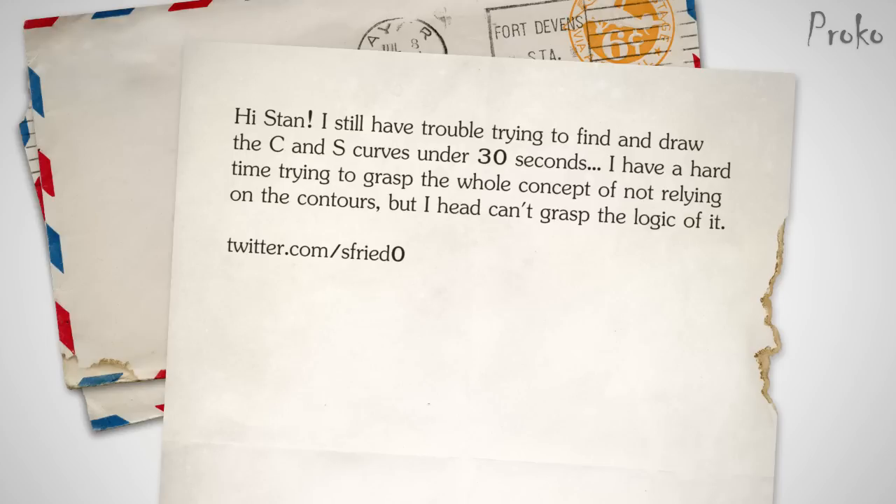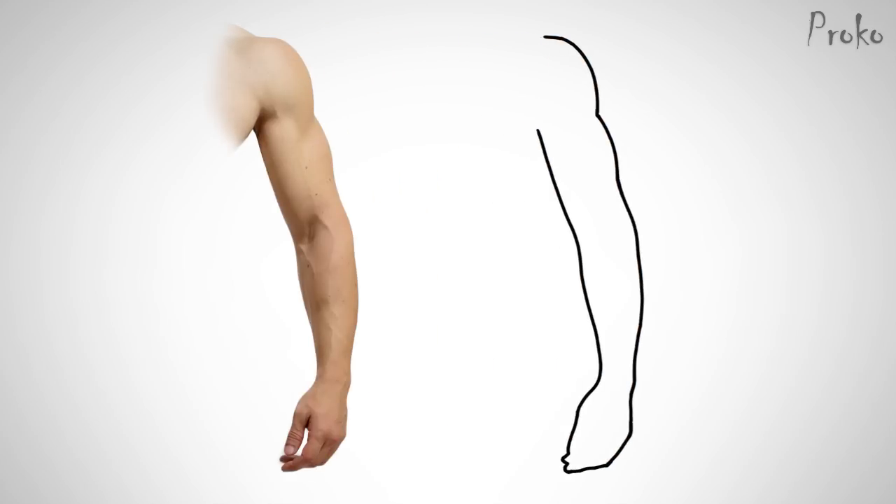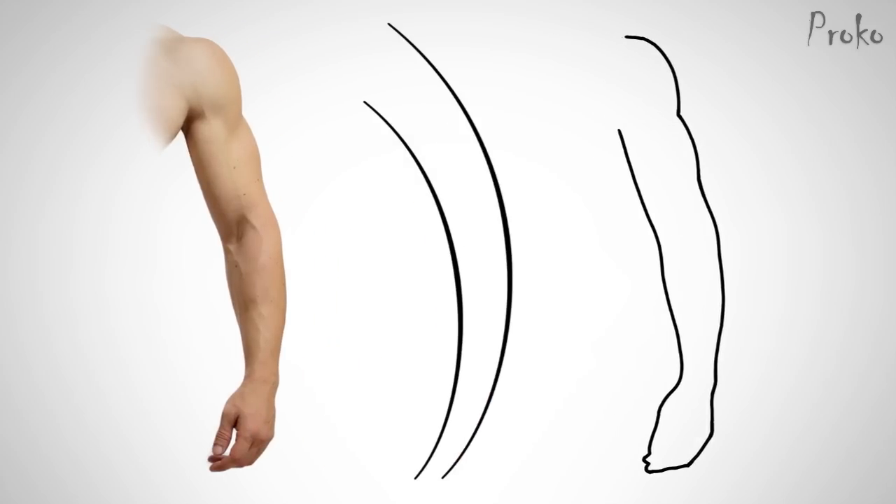SFried0 on Twitter says: I still have trouble trying to find and draw the C and S curves under 30 seconds. I have a hard time trying to grasp the whole concept of not relying on contour. I can't grasp the logic of it. Well, the logic is that contour explains all the outer details of all the smaller forms as well as the larger forms. Gesture just explains the flow between all these forms. That's the logic of it, but it can be hard to visualize and put into practice unless you see it, so I'm going to show you an example.